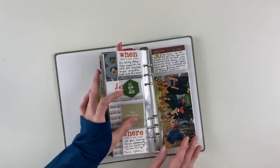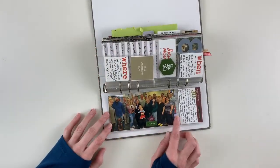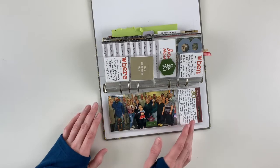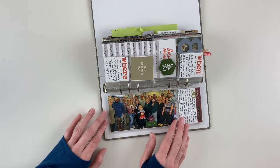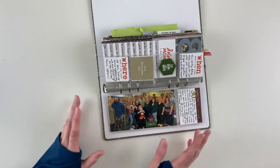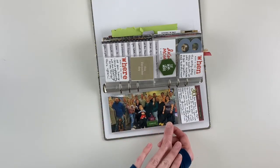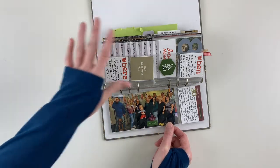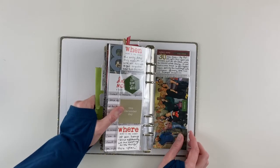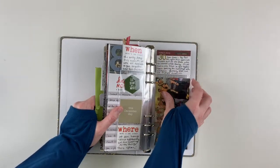Day 30 is a 3x6 photo of my husband's whole family. His grandmother received a gift card from my mother-in-law and her sisters for all of us to go out to a meal together. We went to her favorite diner for lunch with her — almost everyone was there. Just a little bit of journaling about that with the gold 30 on there.